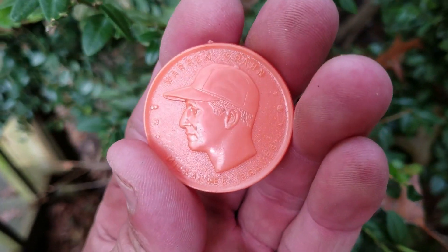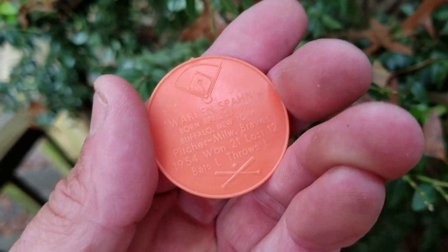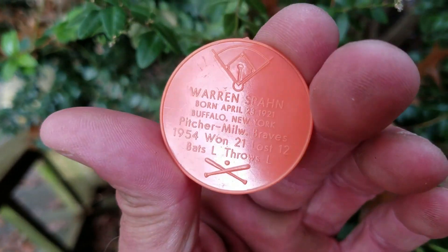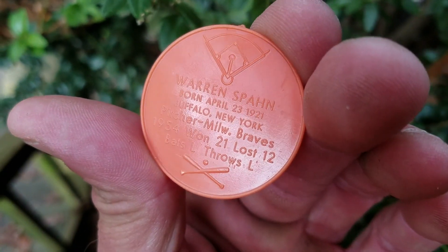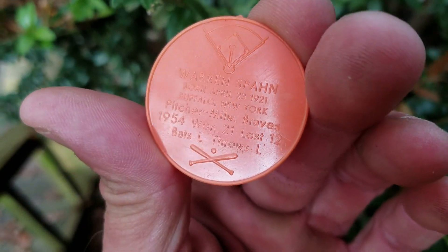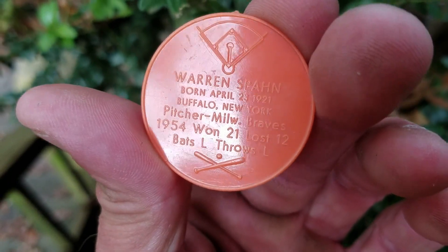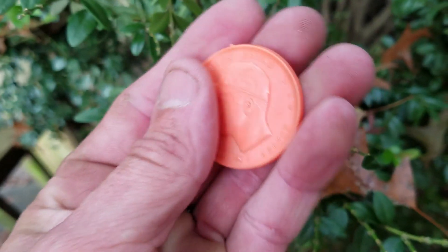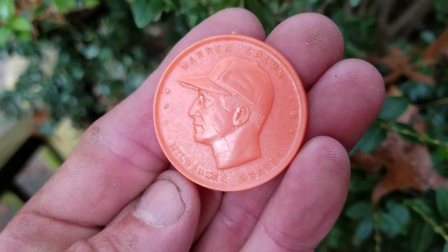He started playing in 1942, then he went to the war and came back in '46, and he played clear up in 1965. In 1954 he won 21 and lost 12 — bats left, throws left, born 1921, Buffalo, New York. That is a very nice find. I love it — Hall of Famer Warren Spahn.